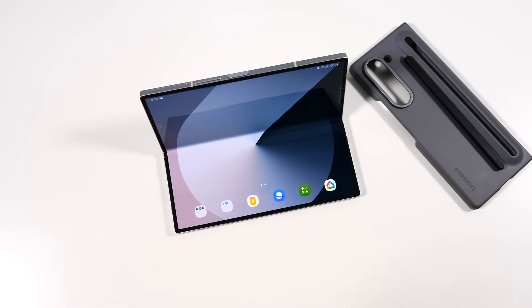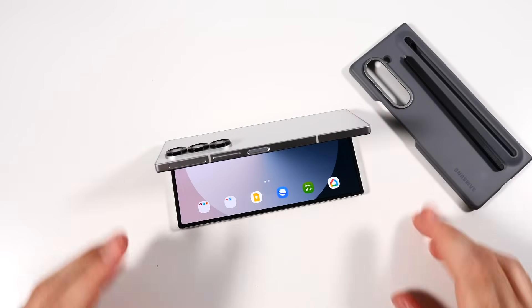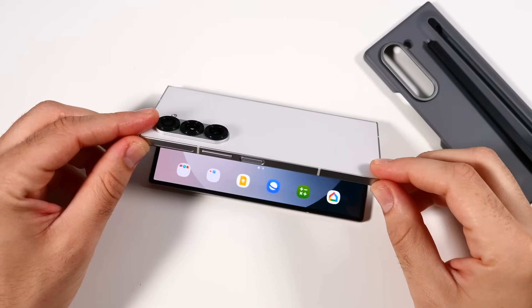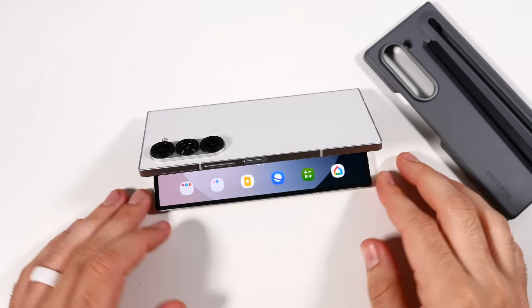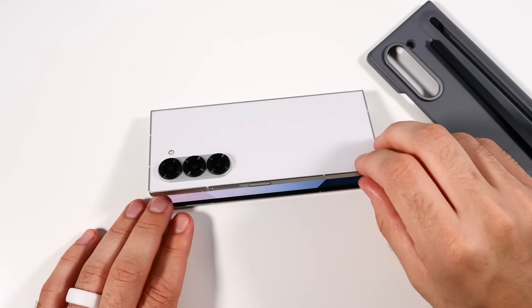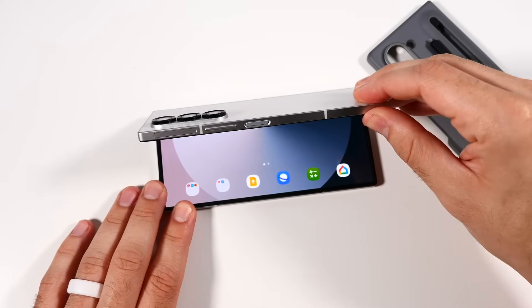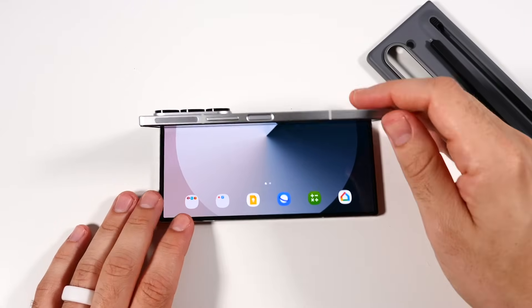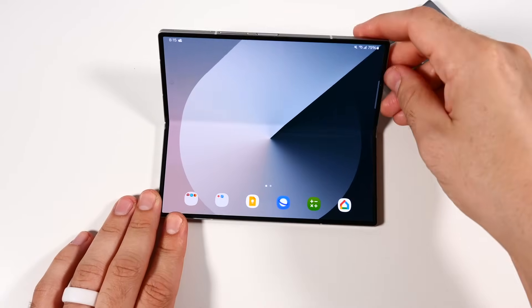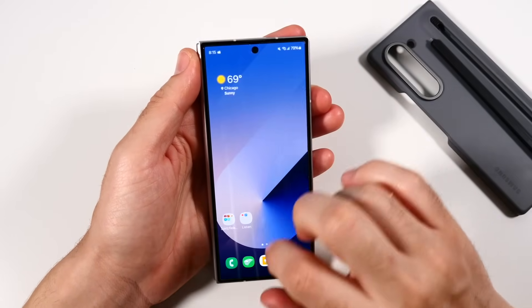The next reason I love this phone is all these different flex and tent modes — the ability to use it at infinite angles with this hinge. This reminds me a lot of the Microsoft Surface laptop, how you can put this thing in pretty much infinite angles. The hinge is so solid you can bring it down and it just doesn't fall closed. It has infinite angles on the hinge no matter where you're at, so you can basically put it in any way you want.